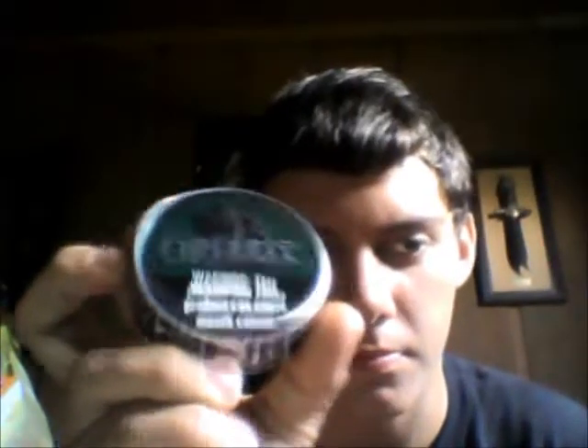Grizzly Wintergreen again. I've had to dip this so much because it's so cheap out here and it's what we can afford right now. Two more cans of it — 50 cents off, whatever.